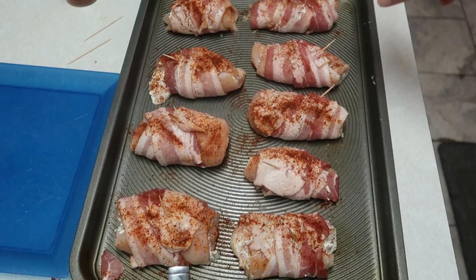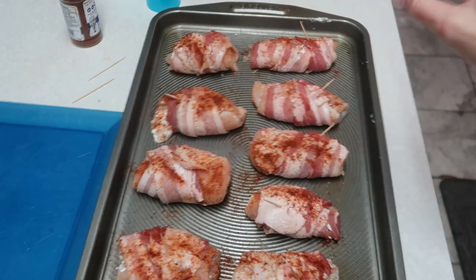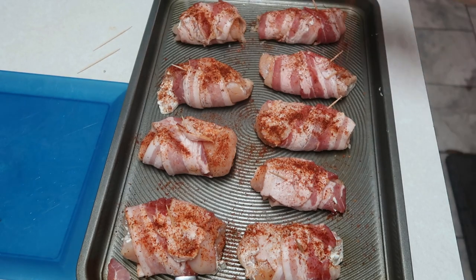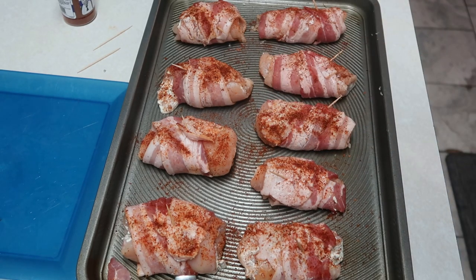I ended up having some more chicken, so I cut it in half to make two more of these just to make sure I had enough and did the same thing. I'm going to sprinkle just a little bit more with the seasoning and we're going to stick this in the oven. I have it preheated to 375 and we're going to let these cook for about 35 minutes, but we're going to flip them over about halfway through.